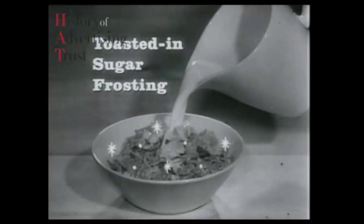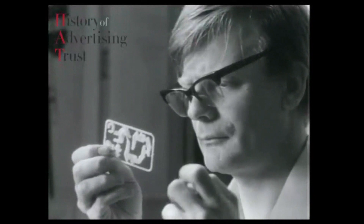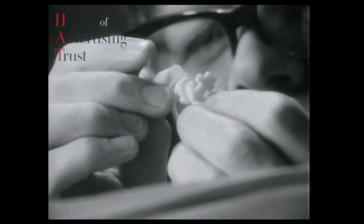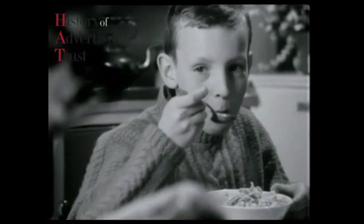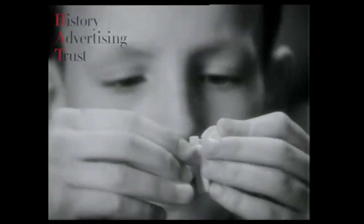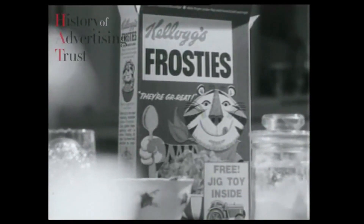If you get one of these special packets of Kellogg's Frosties, they're great - pour yourself some of that special toasted-in-sugar frosted goodness and a free jig toy puzzle should pop up. Dad's got it first! There are six jig toys in all to collect. Only you and Tony the Tiger know how. Get a free jig toy in special packets of Kellogg's Frosties.